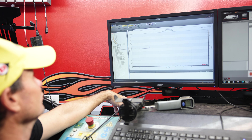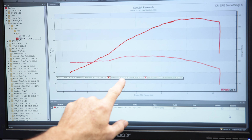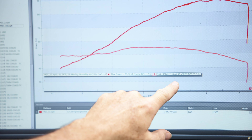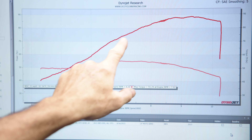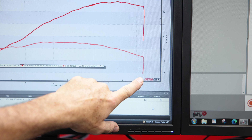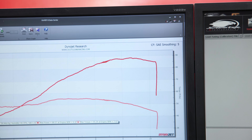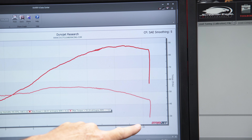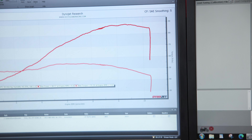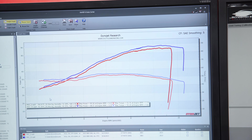Then we have our tuned run, which we ended up with 88 horsepower and 55 foot-pounds of torque — horsepower curve, torque curve. Now we carried our rev limiter on out so that we could take advantage of the top end of this bike. Now we've got it at about 10,300 RPM. So we can look at putting them over top.